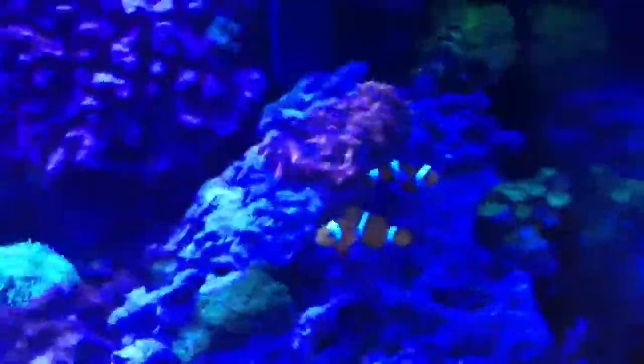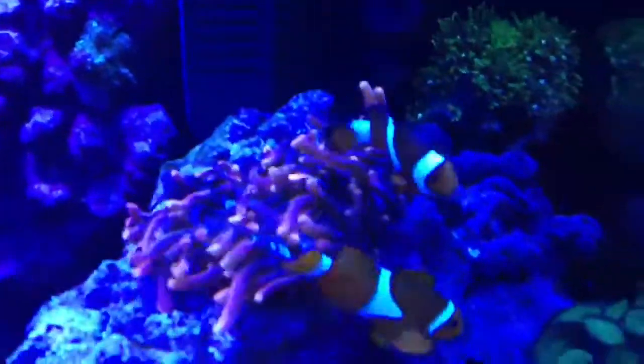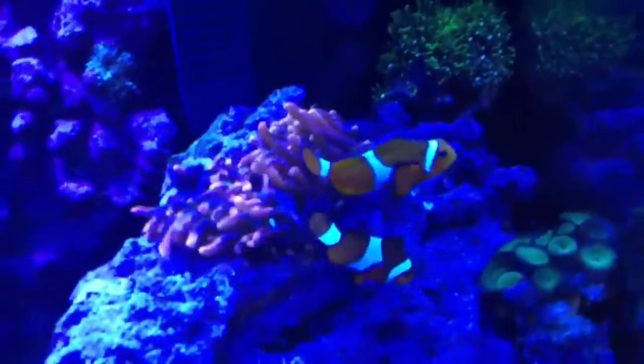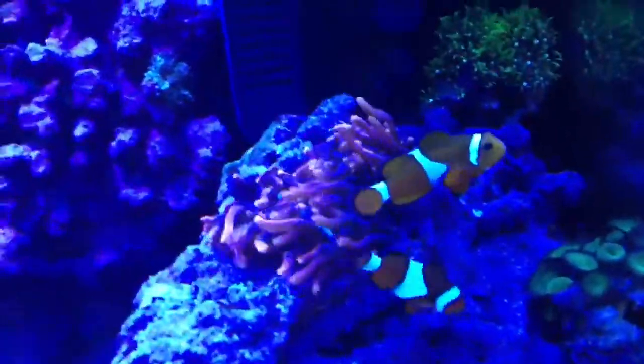Say goodbye to the black clownfish - he's gone. I sold him, which made these guys happy, because he had issues with them. They were here first, so I've got to stand by these guys.